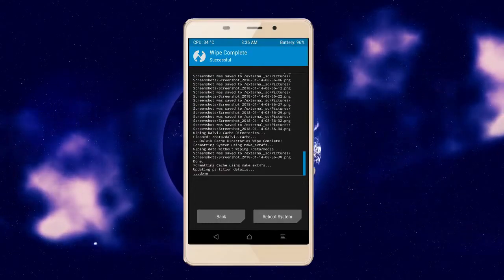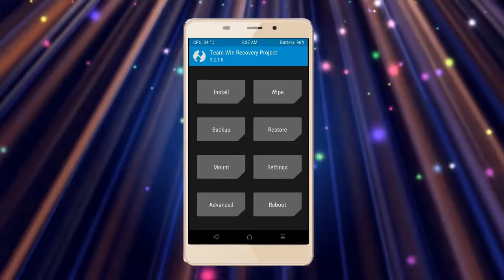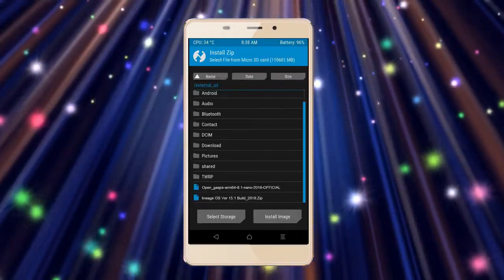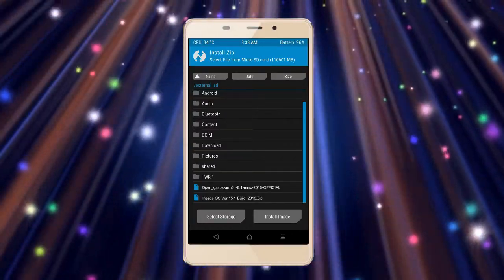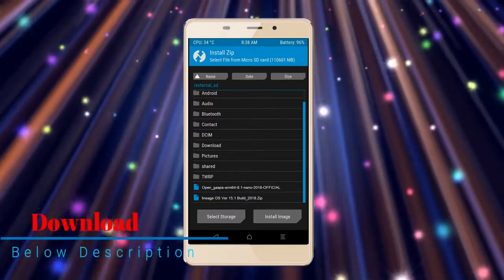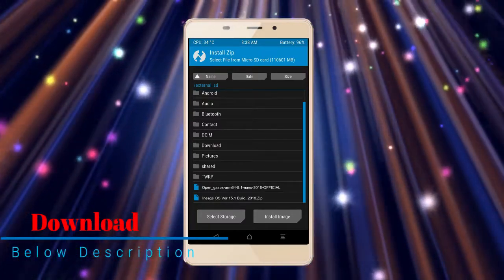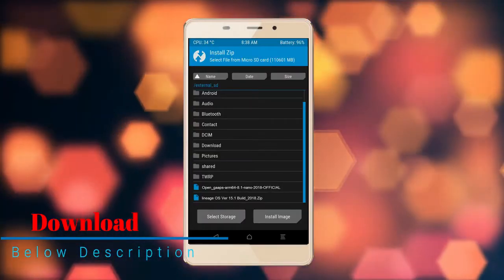We need to go here to install the ROM. By pressing back, you may find install. Select Oreo 8.1. Friends, here I provide the latest version custom ROM and G-Apps which are suitable for your device — please find the download link in the description below. After selecting the Oreo 8.1 ROM, swipe right to install.